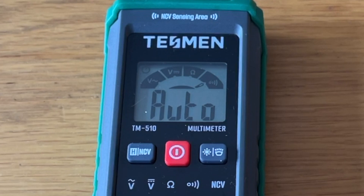Once switched on, the meter automatically detects what you want to measure. There are no complicated settings or ranges to think about — it's simply a case of connecting the leads to what you want to measure, be it DC voltage, AC voltage, resistance, or continuity.